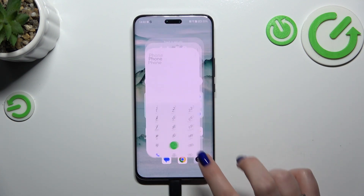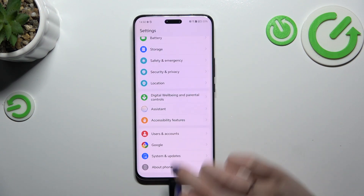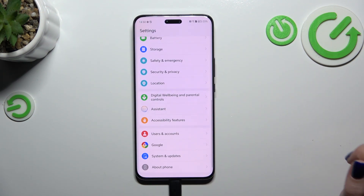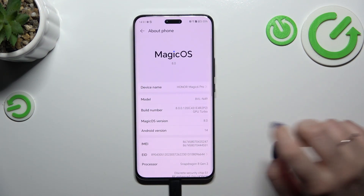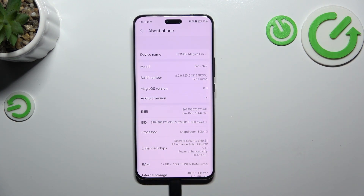Let me show you another way through the settings, which will be useful if you forget about the secret code or for some reason it won't work. So let's enter the settings — here we have to scroll down to the very bottom to find 'About Phone'. Now let's scroll down a little bit, and the IMEI numbers are right here.